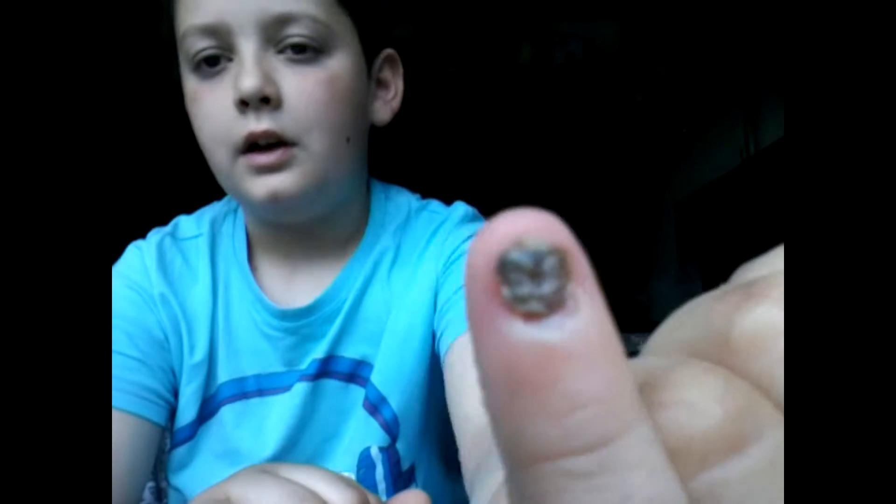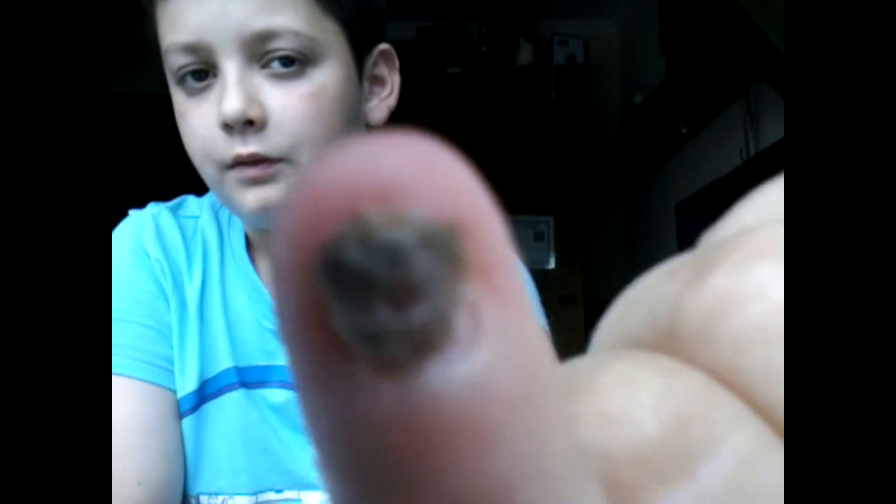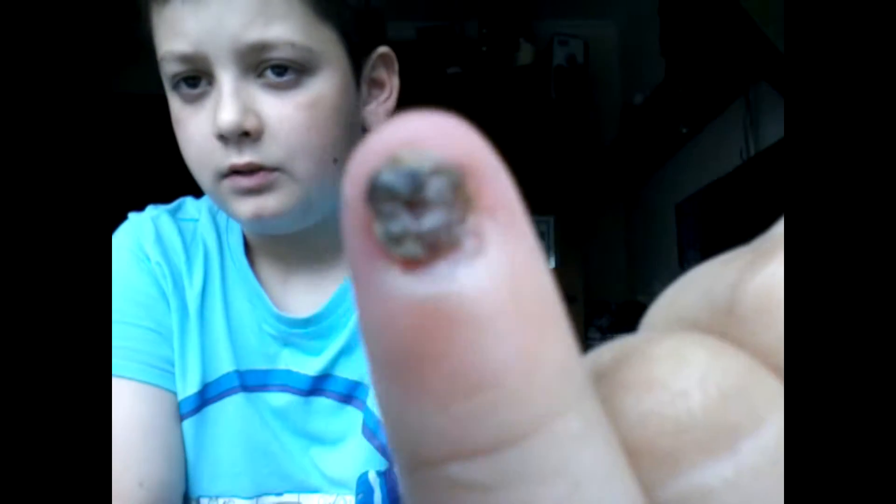Hey YouTube, today's just a follow up on my bad finger video. I'm going to show you how my finger is now after a couple of days. As you can see I got the bandage off. It's all started to come over there — I don't know if you can see it. My finger review — it's like a blackish green colour, it's weird.